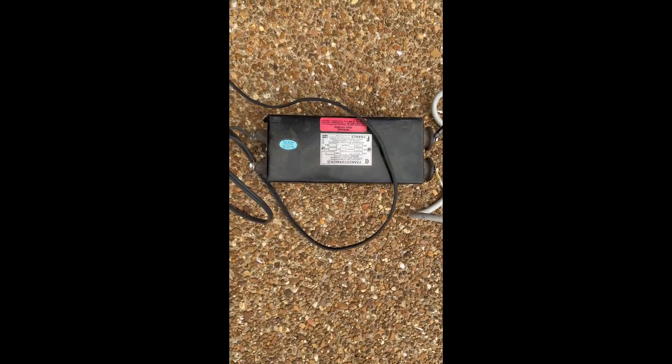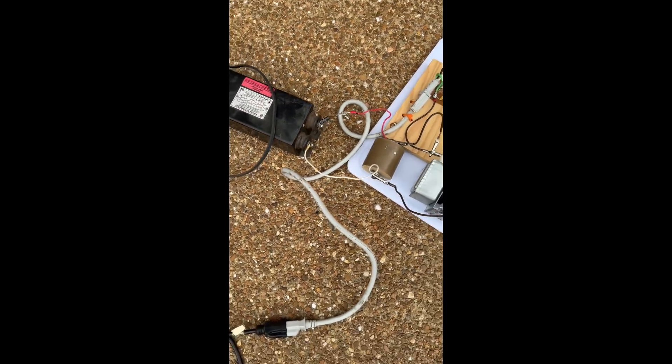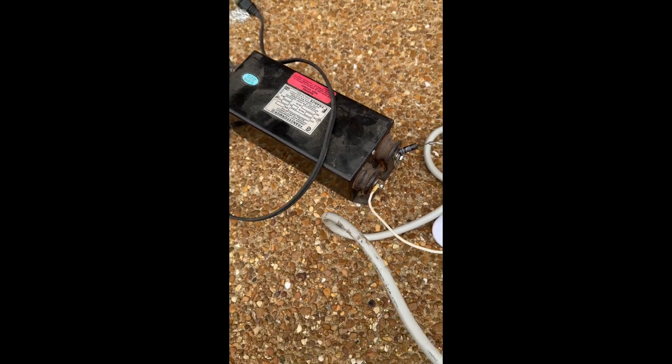I'm going to use this neon sign transformer. This is a traditional neon sign transformer that puts out about 9 kilovolts and I can control the voltage that this puts out using a Variac which I have inside the garage.